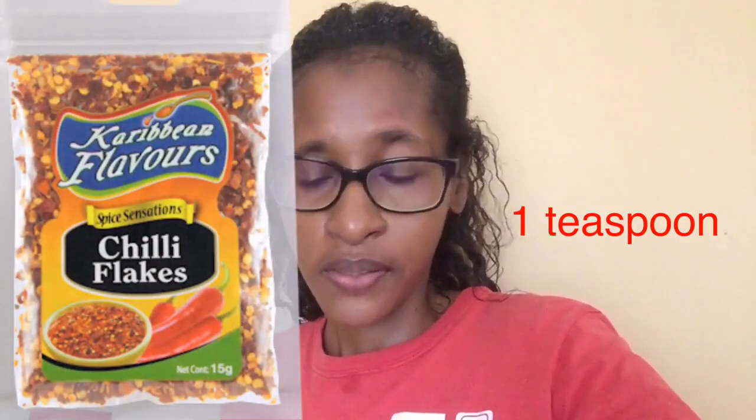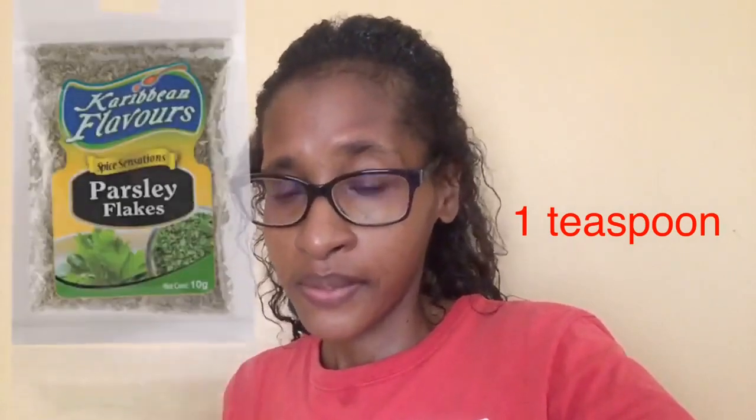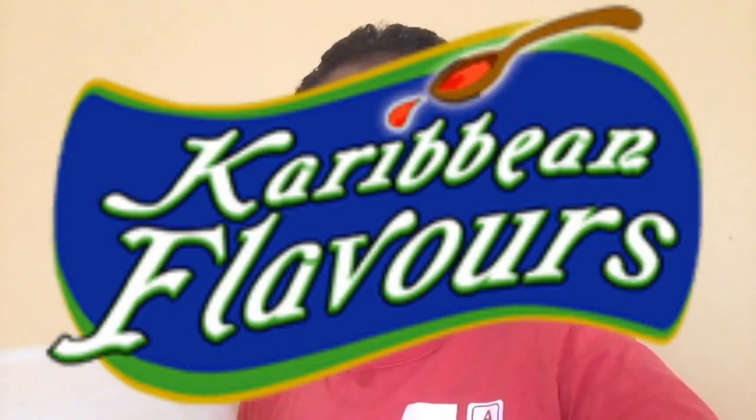The products I'm going to use from Caribbean Flavors are: oregano, cilantro, pepper flakes, chili flakes, thyme, parsley, and smoked paprika. I'm also going to use their salt. All of the seasoning for the fried chana will be Caribbean Flavors — they have an awesome line of seasoning. They ship internationally, so check out their website; I'll leave the link in the description.